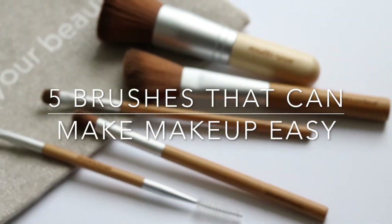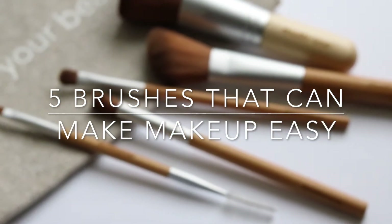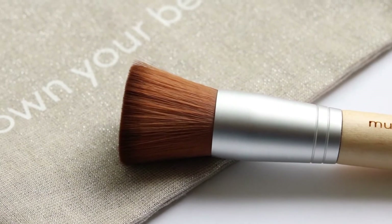Welcome back to the Green Beauty Collective. Today's video is all about five different brushes that can help make doing makeup a lot easier. The first brush is a flat top foundation brush.